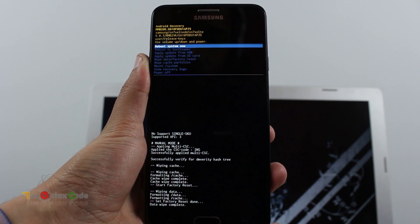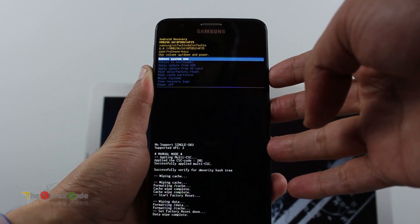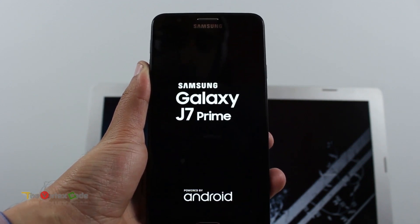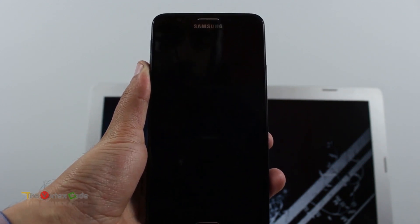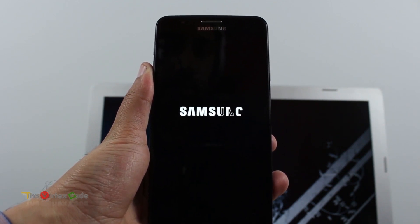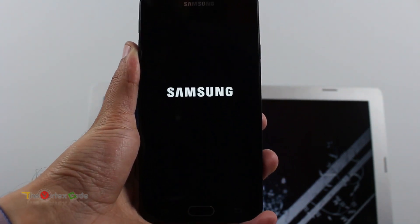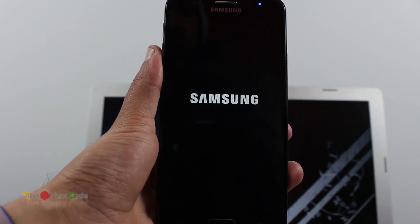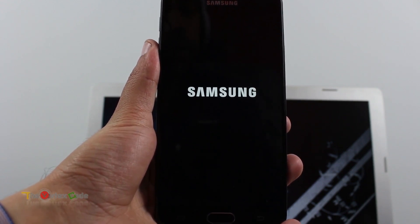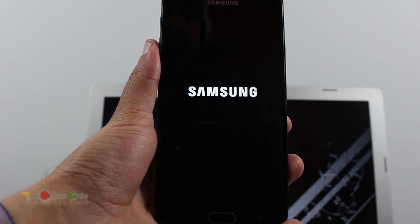Data wipe has been completed. Now you'll need to reboot the system — press the power button. The phone will reboot and it'll take some time as it is booting for the first time. You should know that hard resetting your device will wipe out all the data in the phone, so you should back up your data first before hard resetting your device.